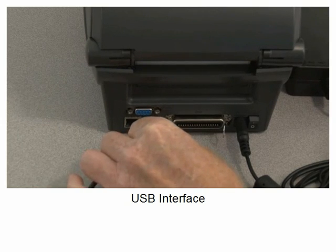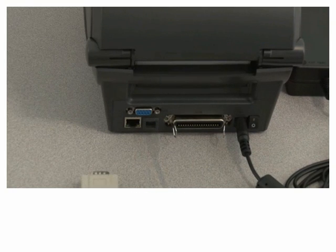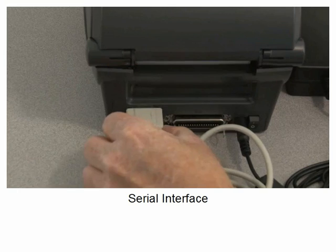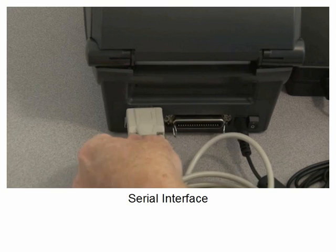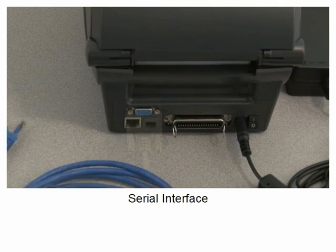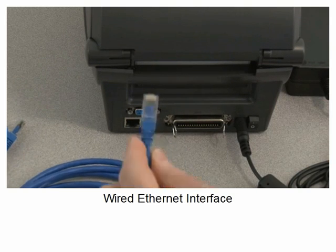USB interface. Serial interface. Wired Ethernet.